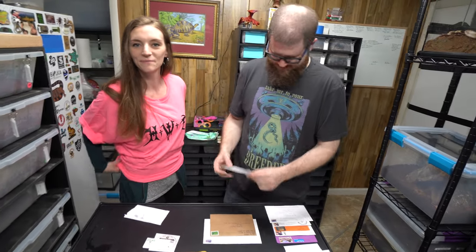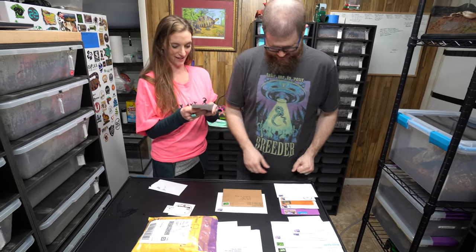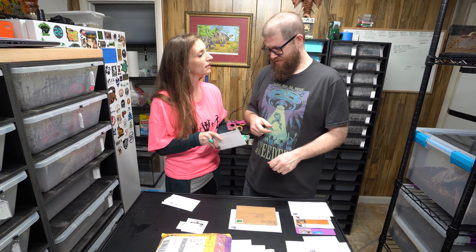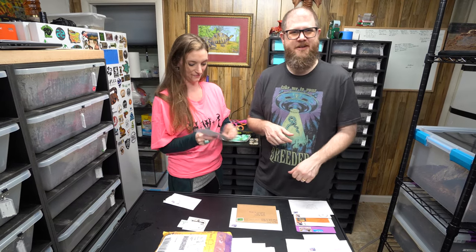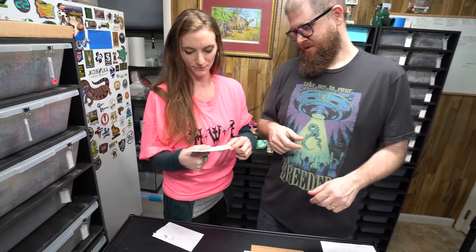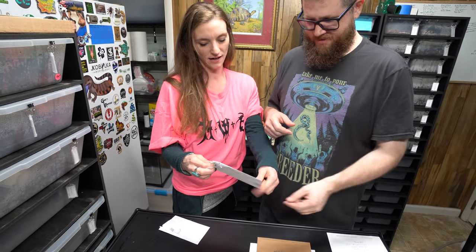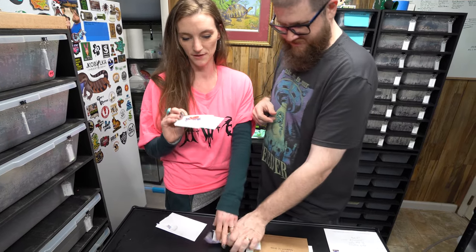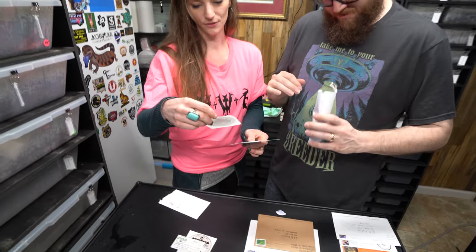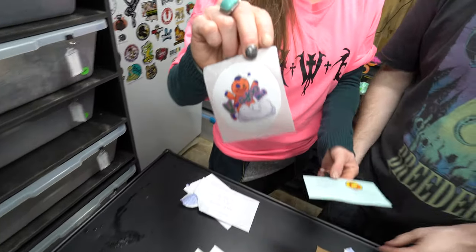Wait, am I supposed to keep wearing it the whole time? You can do whatever you want. Yeah, you don't have to — okay, because it's really hot in here. I'm a really messy mail opener. Where's this one from? Mobile, Alabama. What does it say? Voodoo Balls — look at the white one! Thanks for the support — Voodoo Brad, yeah.